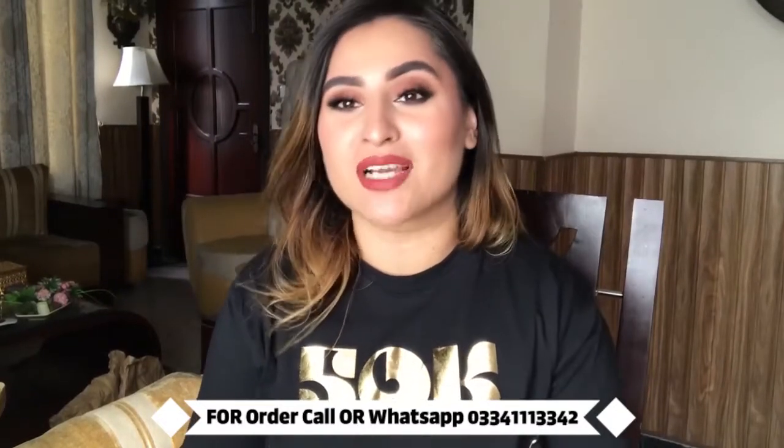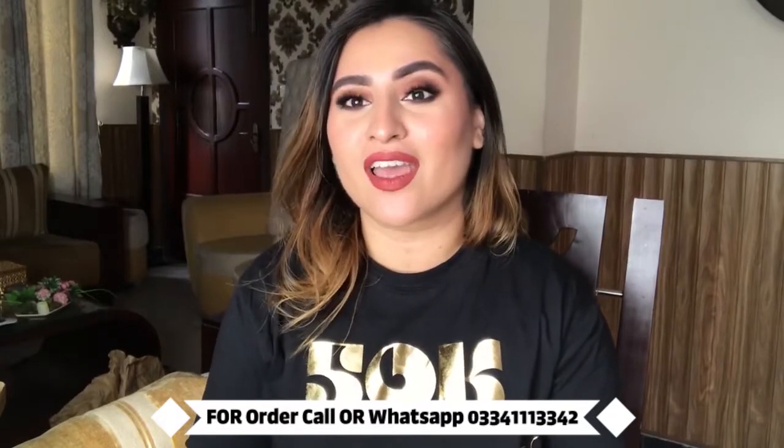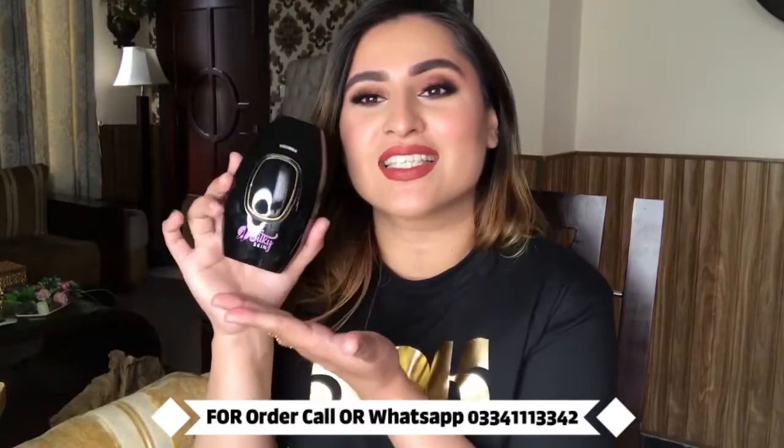Assalamu alaikum everyone, welcome back to my channel. My name is Fatima Bukhari and today in this video we are doing a review of the My Silky Skin IPL at-home laser device.